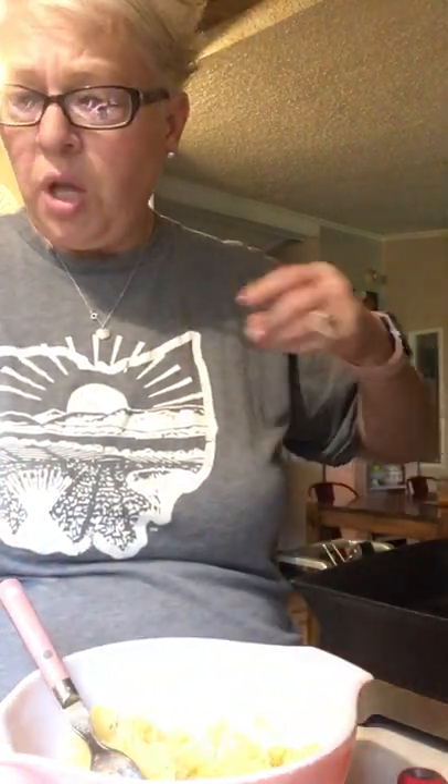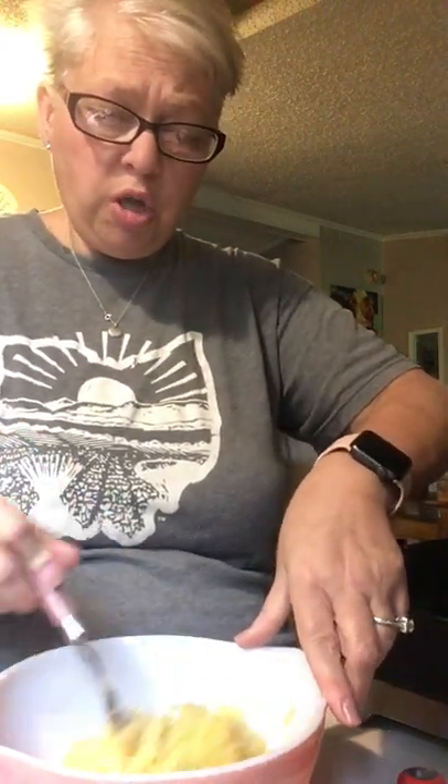In my bowl I have two cups of cooked spaghetti squash. I'm going to add in one beaten egg. I got thinking last night about how my mama — my Kentucky grandma — would make potato cakes with leftover mashed potatoes, an egg, flour, salt, and pepper. I was kind of playing off of that recipe.